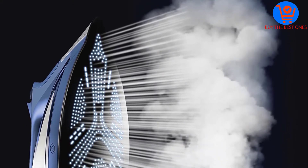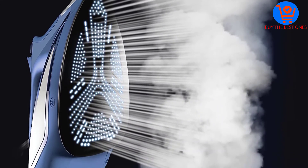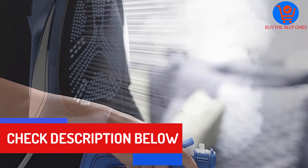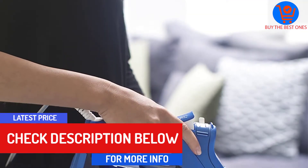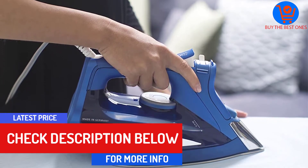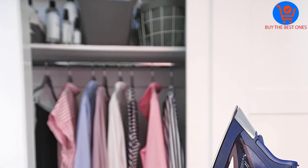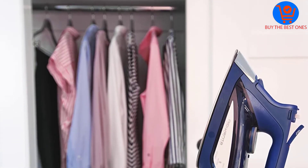Additionally, this machine doesn't drip even in low heat settings. As a side note, there's no need to look for distilled water to put in this iron's tank, as it's capable of handling tap water without any glitches. Once the water has been integrated into the iron, the machine can produce 40 grams per minute of continuous steam.